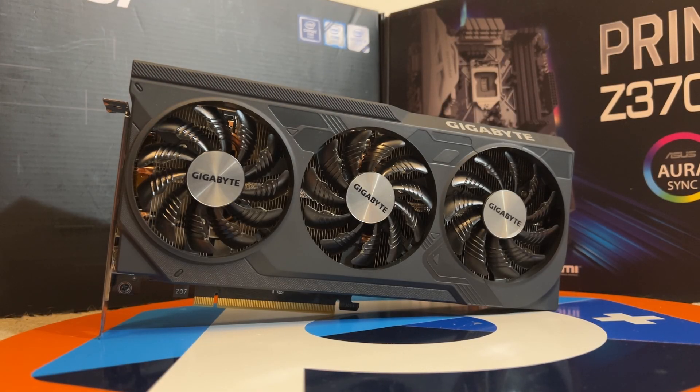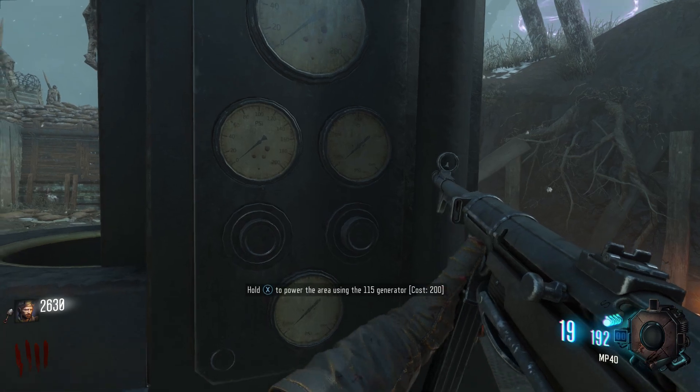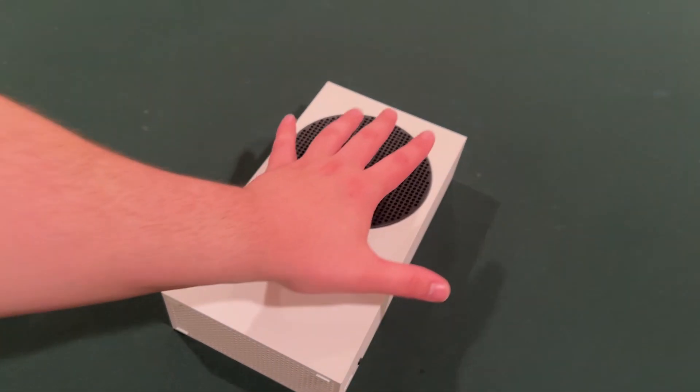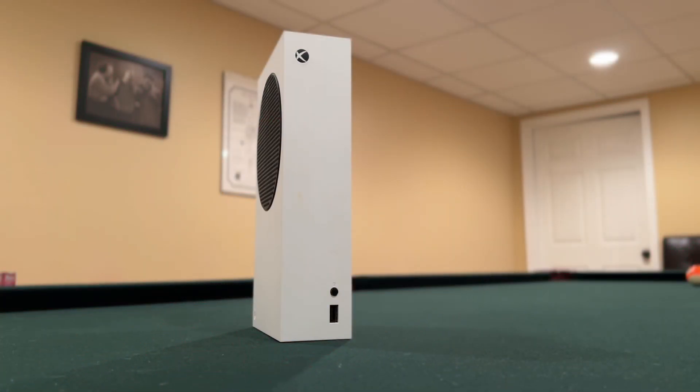PC gaming costs have skyrocketed lately, pushing many to consider consoles for their affordability and reliability. But hold on — enter the Xbox Series S, Microsoft's budget-friendly console. Surprisingly, it's a lot more like a PC than you'd think.